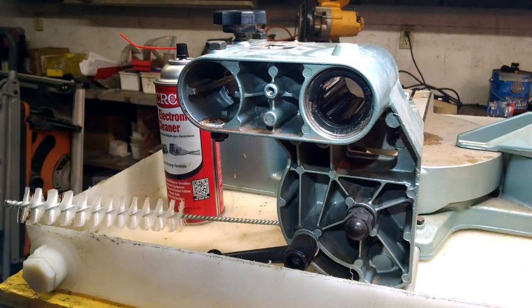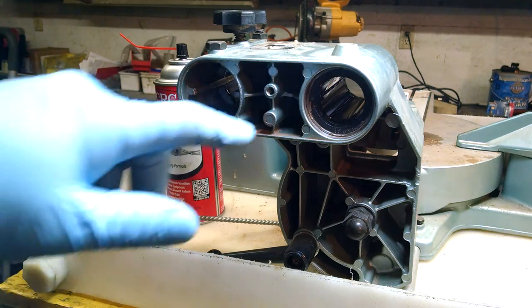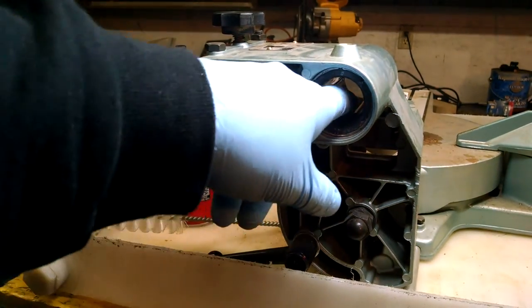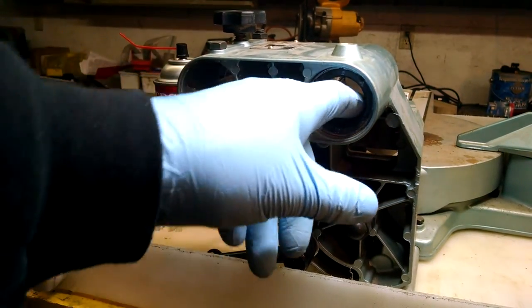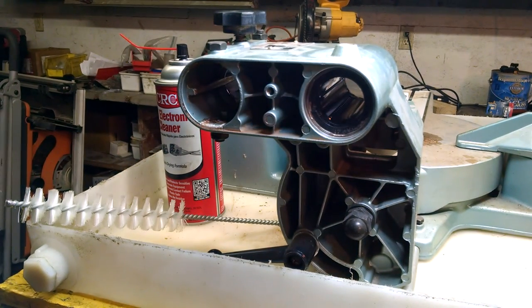An NLGI type 2 grease would be a good alternative if you don't have the manufacturer's recommended grease. Just remember, if you take that clip out, you're in for a world of hurt. So grease this up, put it all back together after cleaning the other components, and that should take care of any problems you're having with your linear bearing. Hope you enjoyed the video. Have a great day.